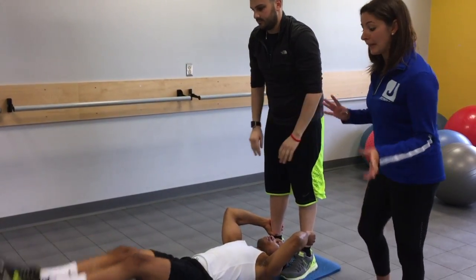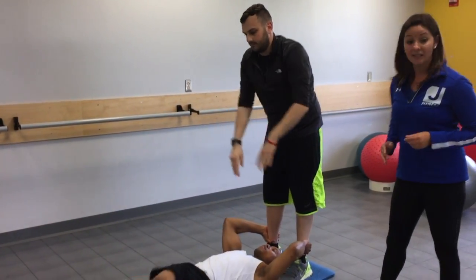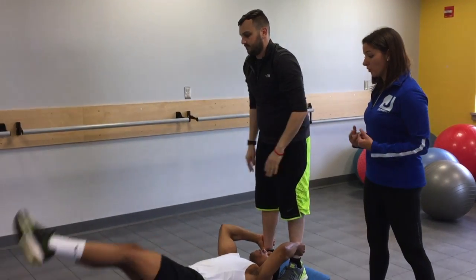Now if we want to switch things up a little bit and make it harder, Evan's going to go ahead and push those legs to either side, activating those obliques as well, reaching the full core.